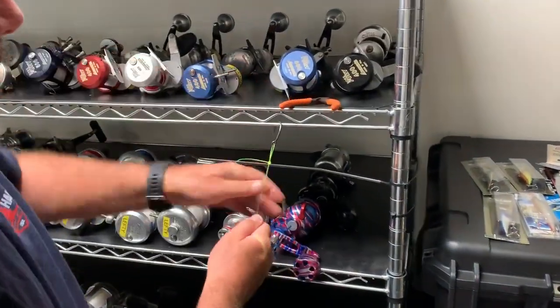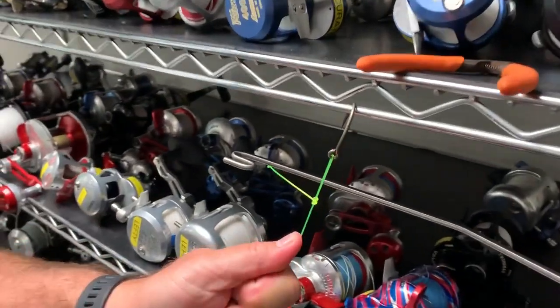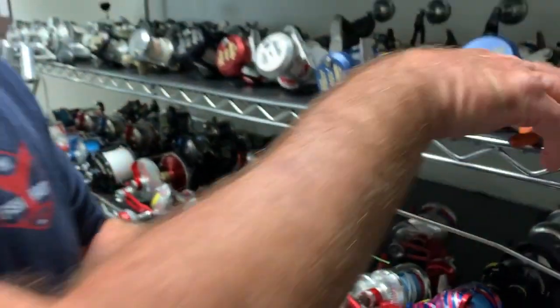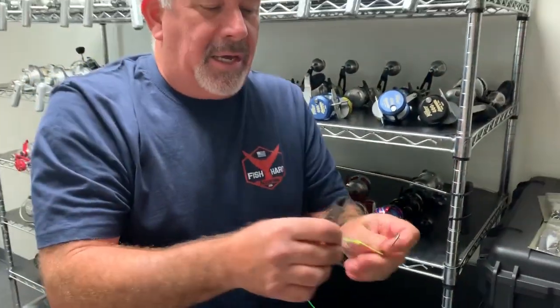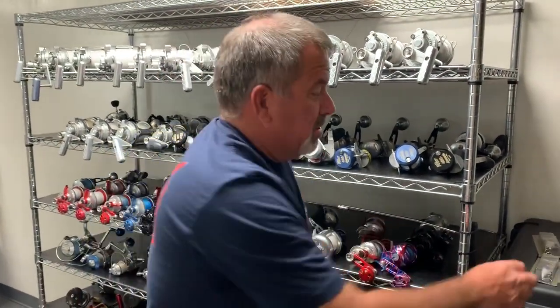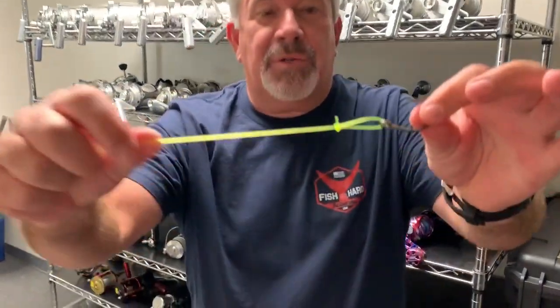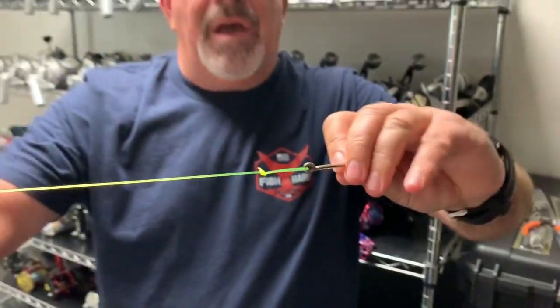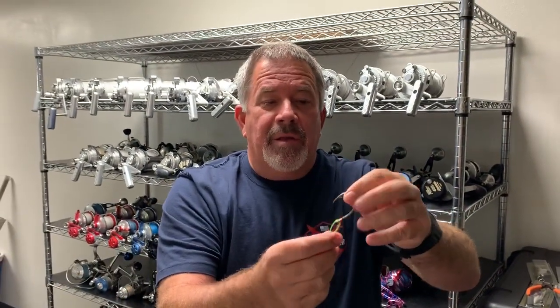You're going to pull it tight and then go down and really cinch it. Then you're going to cut the tag line. The cool thing about this knot — this is a finished one — perfection loop, Baja knot, Mexican knot, whatever you want to call it — it lets the bait swim freely.